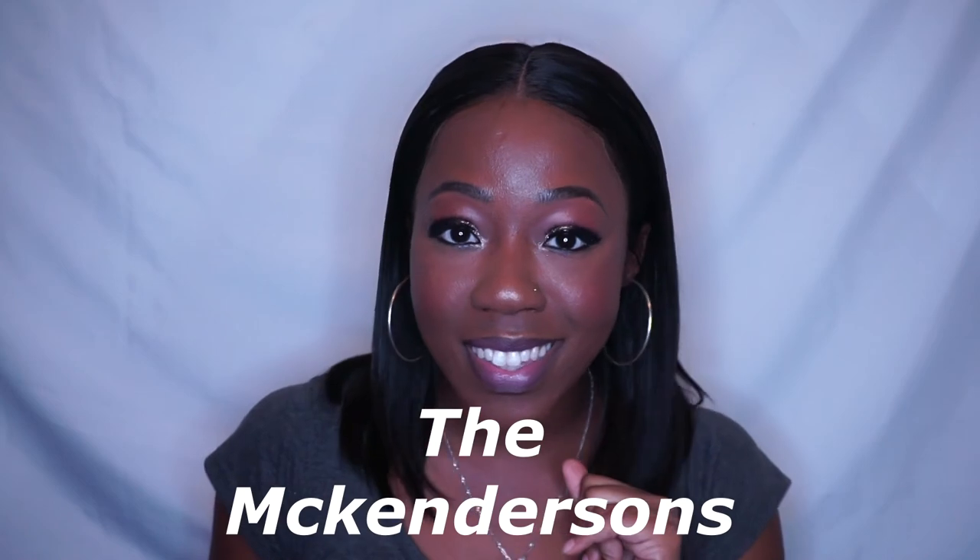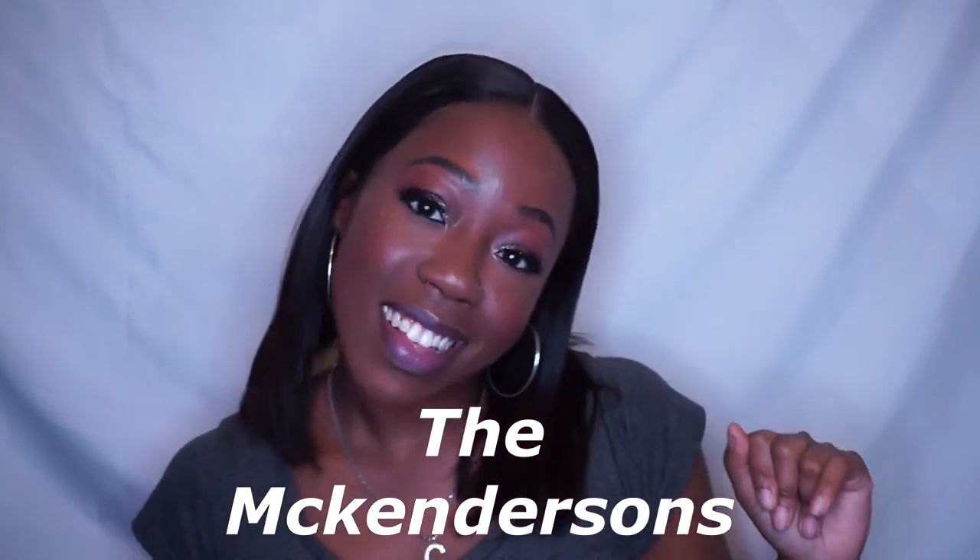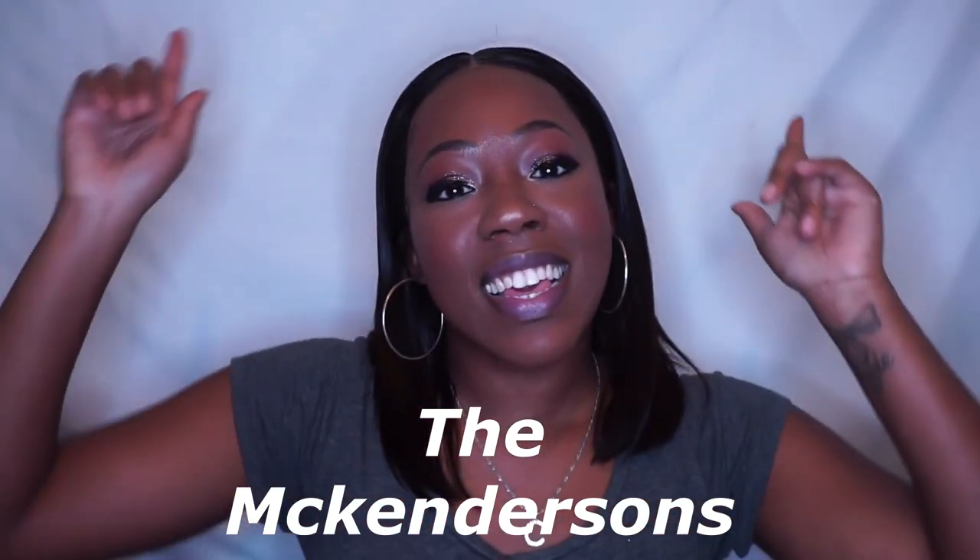Any questions, put them in the comments below and I will see you in the next video. Actually, I just want to shout out a YouTube channel — the McKendisons. That's my family! The link to their channel will be down below, so subscribe to them. Thank you, bye!